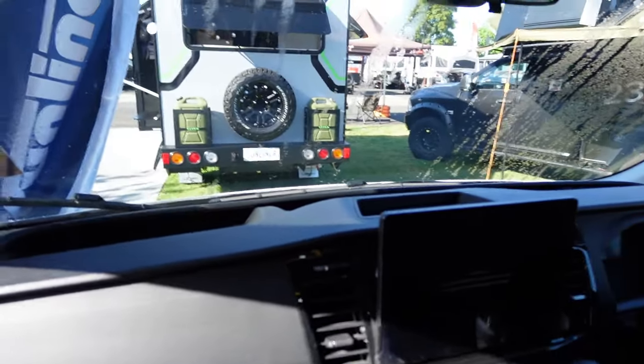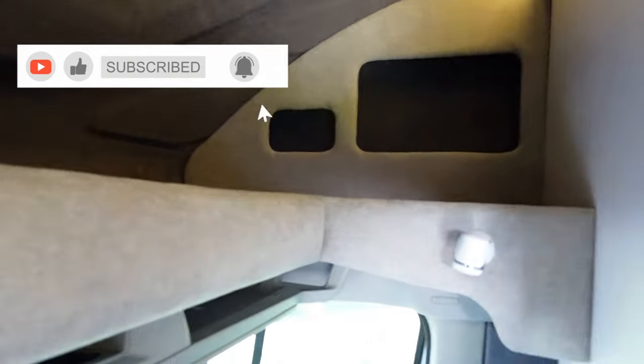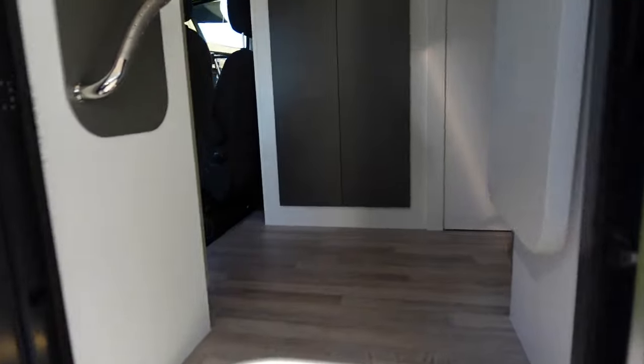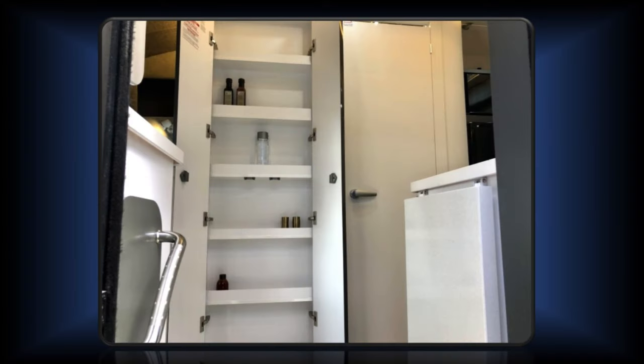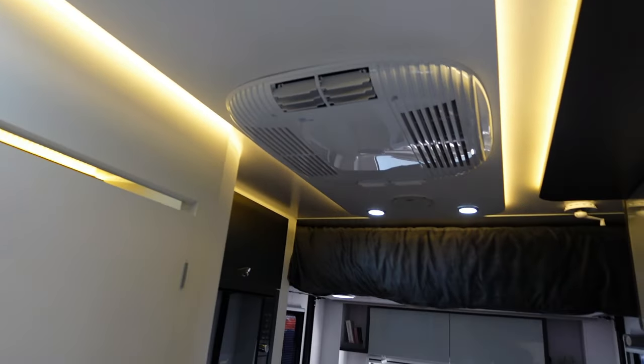This model on display is a standard model without a sleeping Luton, so there's plenty of storage up here and you're not going to bump your head. Let's head inside the habitat. You'll notice the cab we just checked out, and right in front of us here is a pantry in the void of the ensuite. In the roof directly above you'll see the air conditioning and the wonderful LED lights.